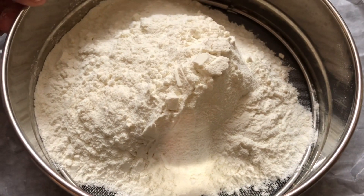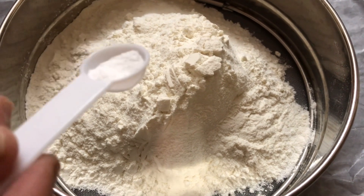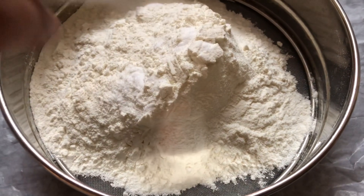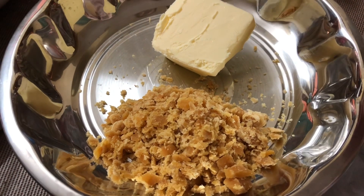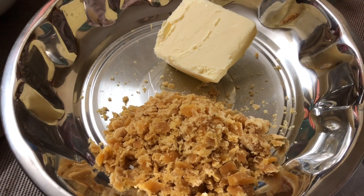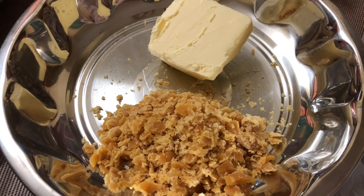I have taken one and a half cups of all-purpose flour and I will be adding a little less than one fourth teaspoon of baking soda to this and sift it well. I have also taken half cup of grated jaggery and approximately 100 grams of butter. I will melt together both these ingredients and then add the spices to it.